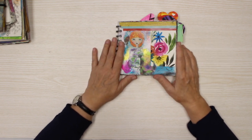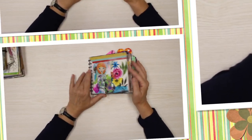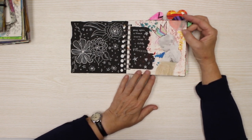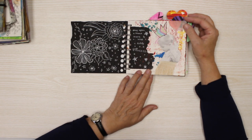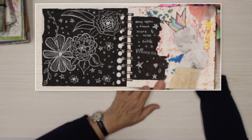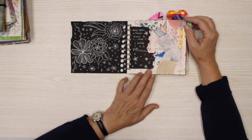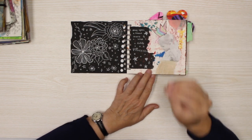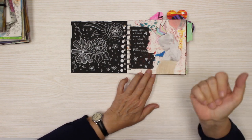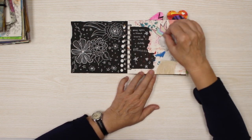Besides my usual YouTube content and my usual painting, doodling, and drawing, I have planned to do a new thing — I call it Mixed Media Methodology on Mondays. So I will have every Monday a video, mostly in real time. The thing with YouTube is you have to squeeze it into preferably 10 minutes, which I think is absolutely not possible with the kind of things I do, or about 20 minutes.